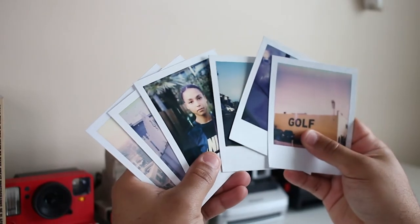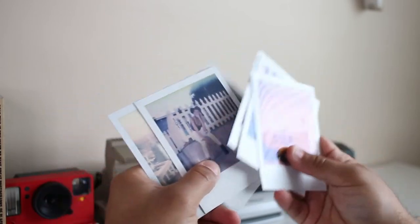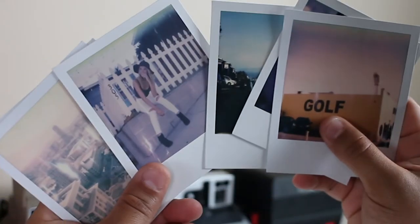Have you ever just got done shooting a pack of film and you're looking through your prints and you're feeling good about them, but then on some of your shots you notice you have these white streaks all over the photos? We're gonna talk about what they are and what you can do to fix them.